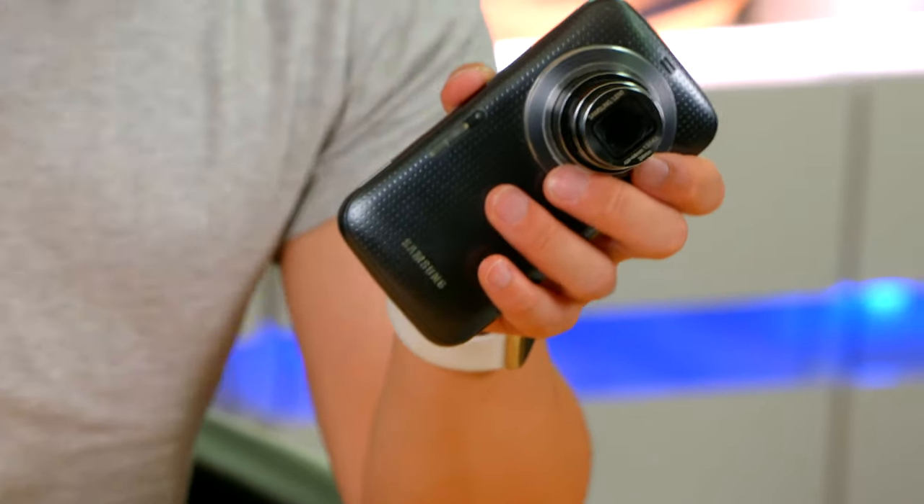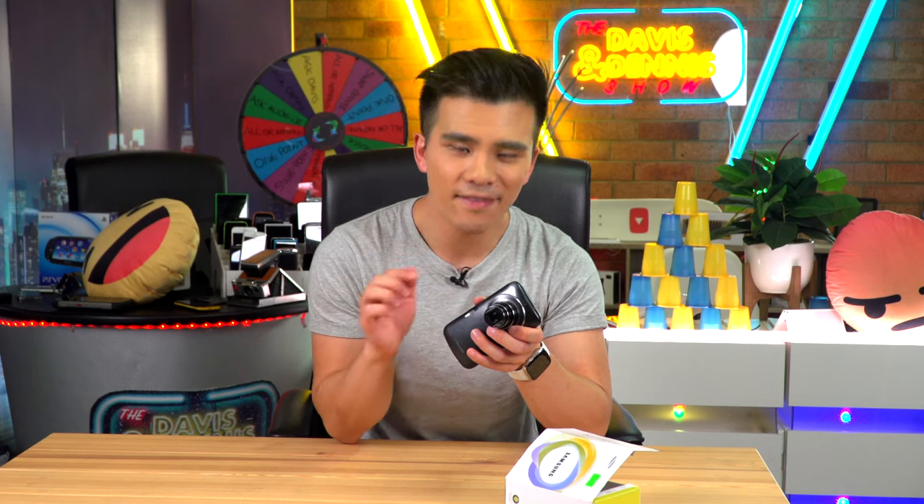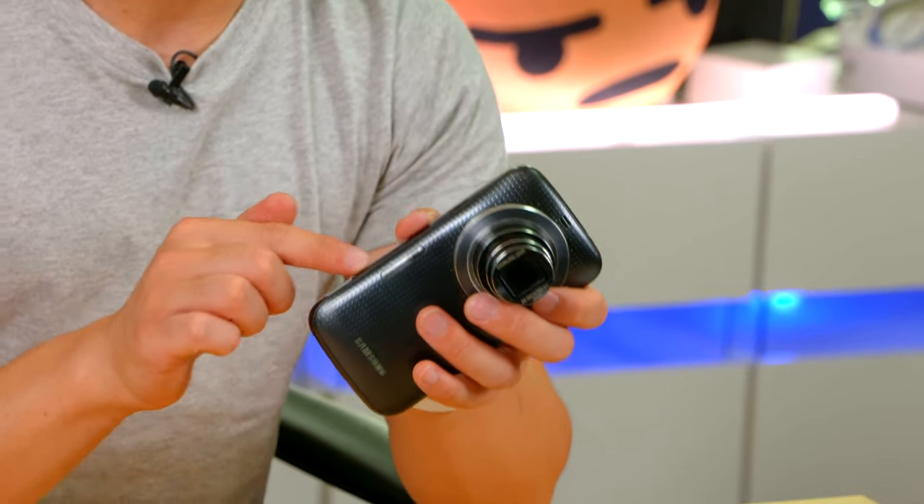Over here we also have the Xenon flash, which is very good to have because at f6.3 when zoomed all the way in, this thing would absolutely struggle in low light.